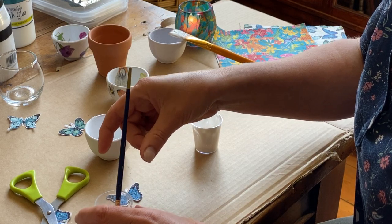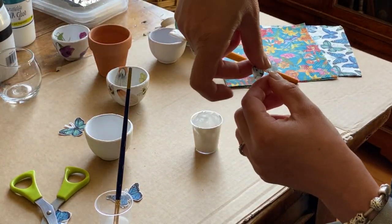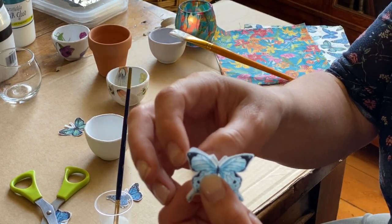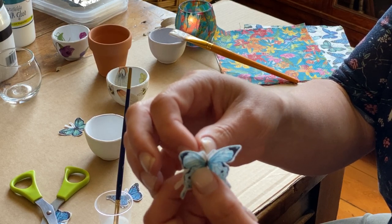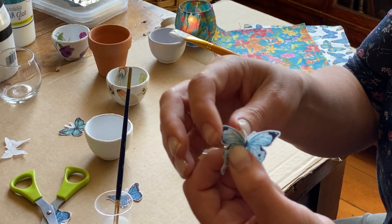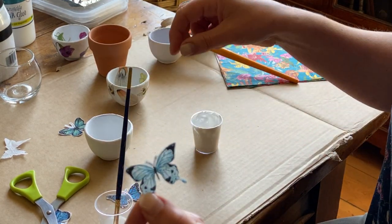Take your napkin cut-out pieces. These napkins are three-ply, meaning they have three different bits of paper. You need to take off those extra bits of paper because it will make your butterfly easier to put on, and it will make it look like it's been painted on rather than a piece of paper that's been stuck on.